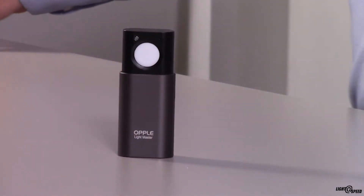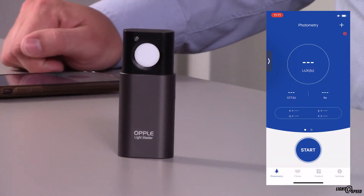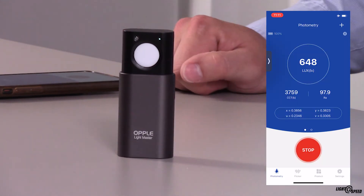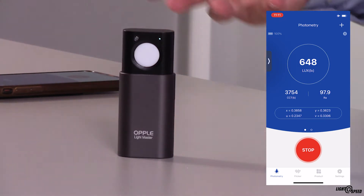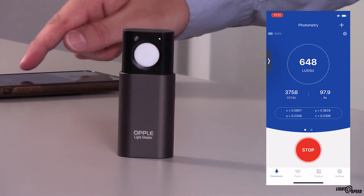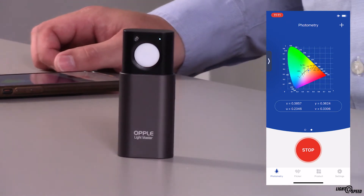If you tap on Lightmaster Pro on your phone and you've already connected it, you can press Start. It'll connect to the Lightmaster Pro — in this case it's showing that the colour temperature is 3757 Kelvin, with a CRI of almost 98, and the lux level is 648 lux. If I swipe left I also have the chromaticity chart, so I can get an XY plot or a UV plot. I can see it's sitting just below the Blackbody line.